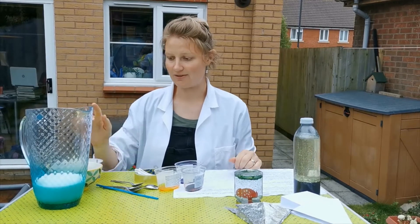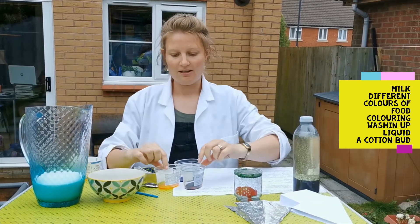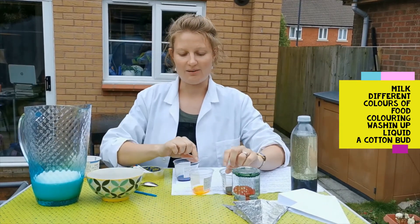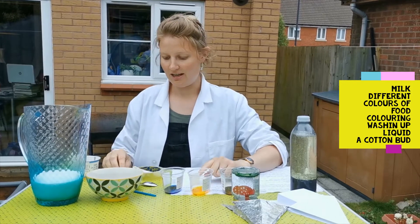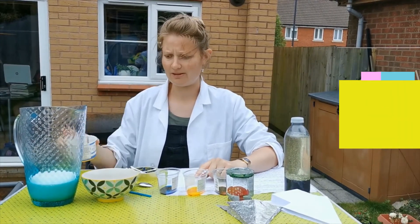but what you need to make sure you have is some milk, a bowl to put the milk in, some different colours — I've got three colours of food colouring here — and some washing up liquid.